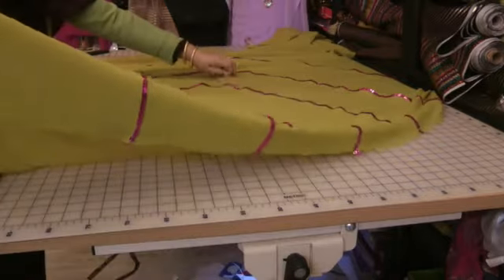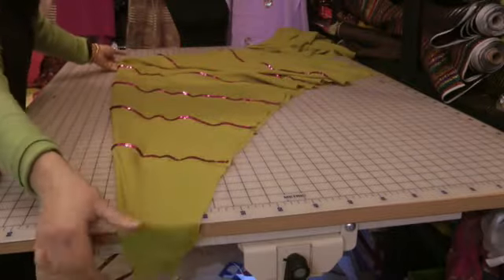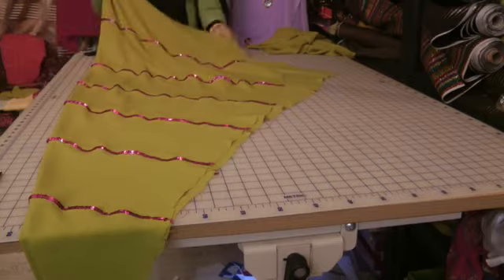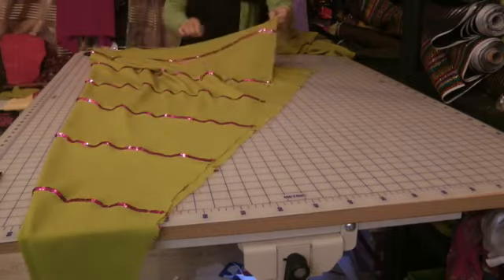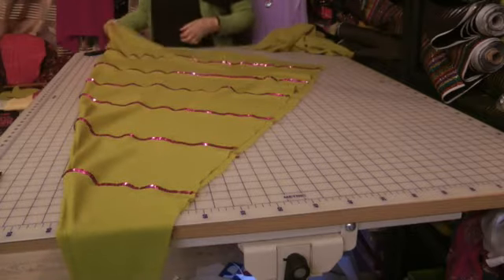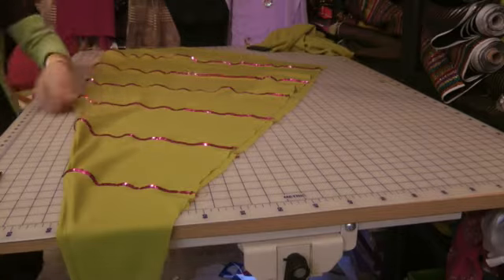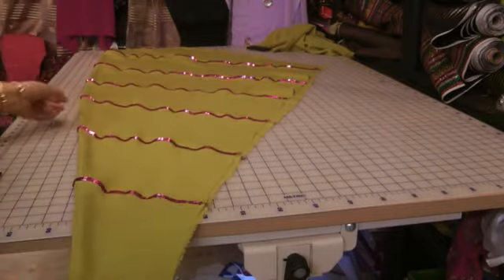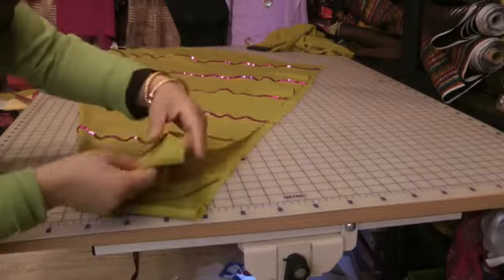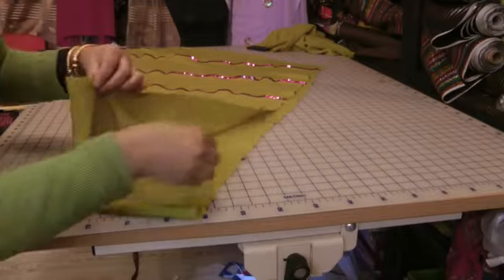The way it folds is — this is the fold line — and once folded over, this is what it's going to come out like. So I've just finished off one leg and I'm going to finish off the other side, but before I do that I'm going to explain, just in case you didn't understand any of that — that's basically what the first pleat is going to form like.